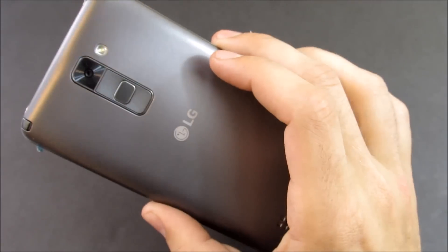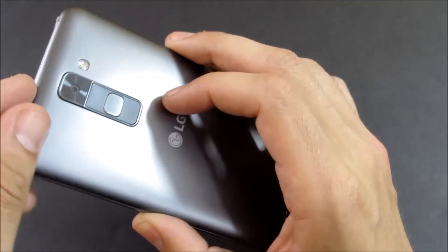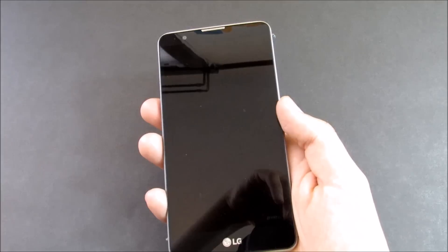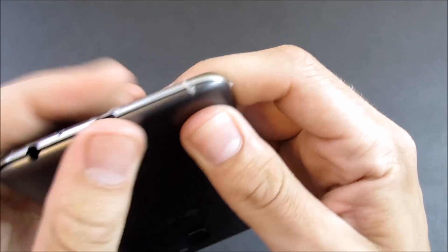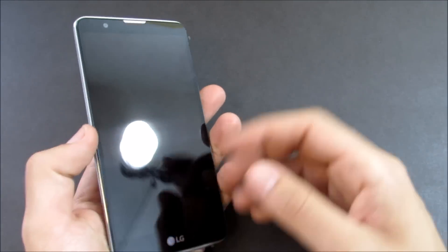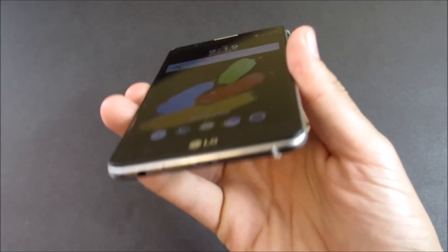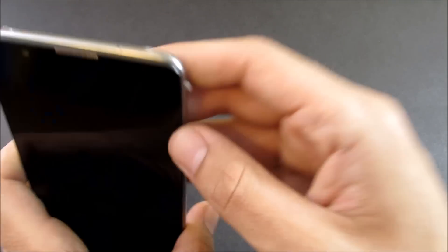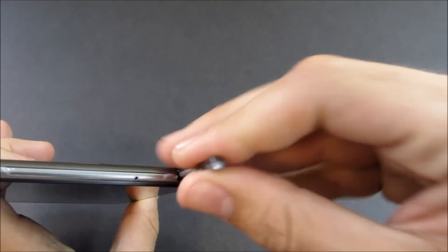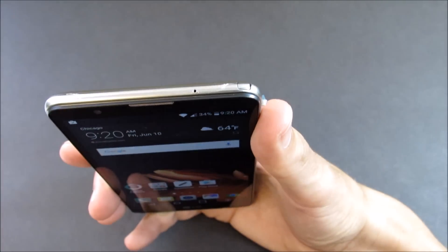The build quality of the LG Stylo 2 is very nice. It's a plastic device, but the plastic seams all snap in really nicely — no trouble there. Everything just pops right into place as per usual with an LG or Samsung build. I didn't find any information on whether it's Gorilla Glass, but in my time using it I've had keys in my pocket and haven't seen any scratches. The display feels pretty durable, though I wouldn't want to drop it flat given its raised design.